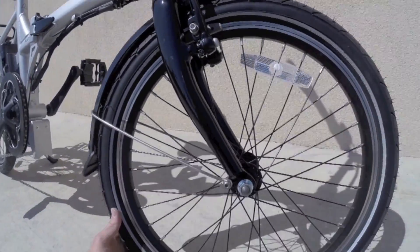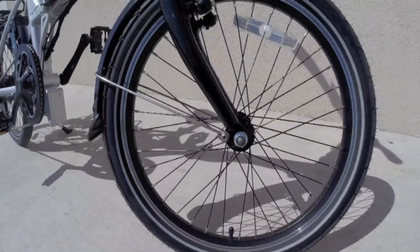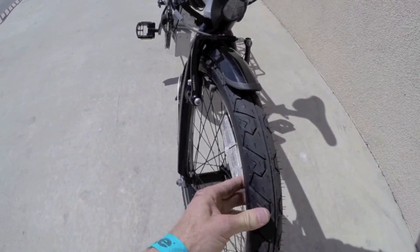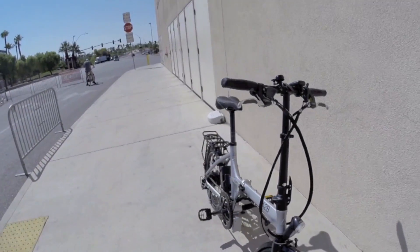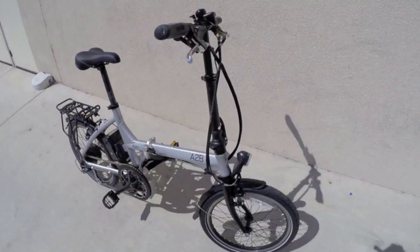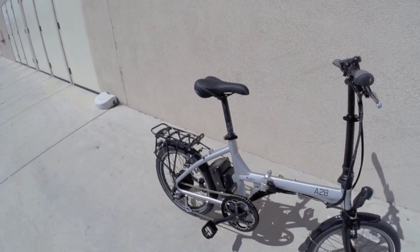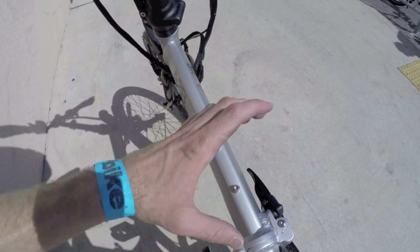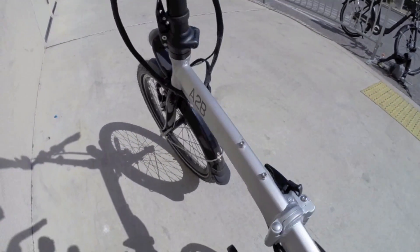The exact size is 20 by 1.95 K-Shield puncture resistant tires, so they look pretty solid. A little bit thicker rubber, and these are set up sort of for road but a little bit squishier because there really aren't any suspension elements — no seat post shock, no stem shock or fork — but it's a folding bike, so that's kind of how it works. They did include a bottle cage brazed setup right here, which is nice. Your bottle will be completely horizontal, so make sure that lid's on tight, but it's cool they gave you the option.